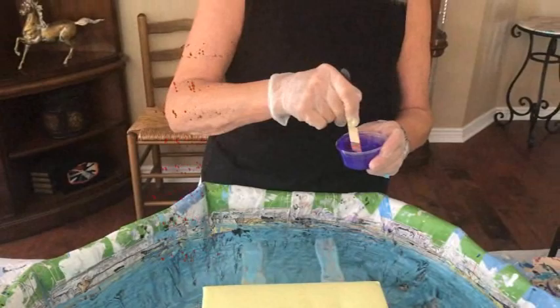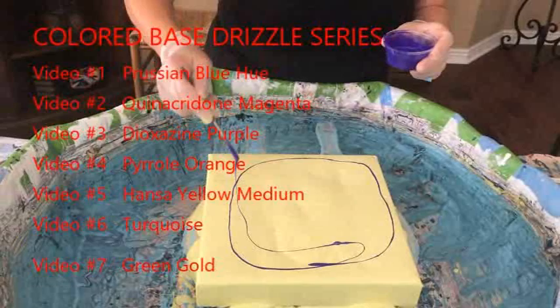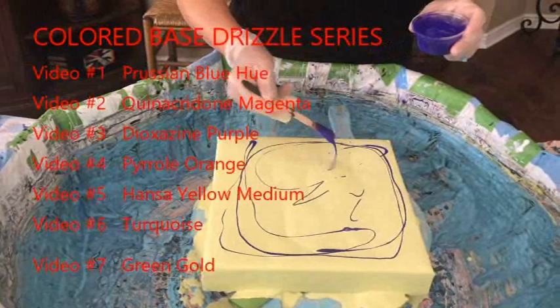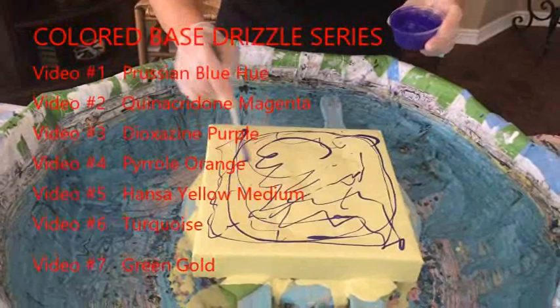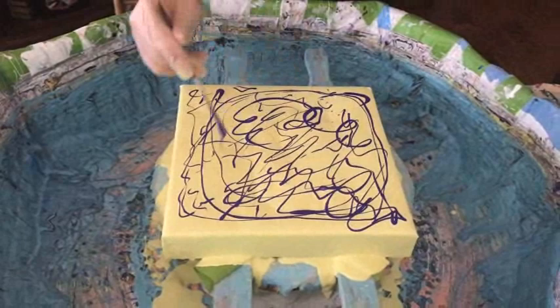Phil can tell you the other colors that were in the series. This series of color-based paintings: number one was Prussian blue hue, number two was quinacridone magenta, number three was dioxazine purple, number four was pyrrole orange, number five was Hansa yellow medium, number six was turquoise, and this number seven is green gold. They'll all be in my Etsy shop for sale.